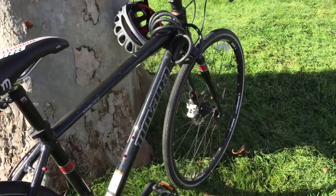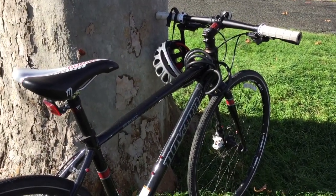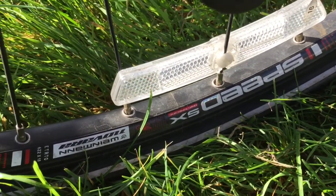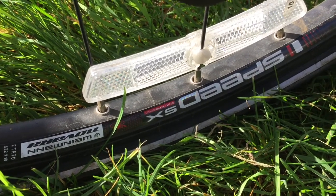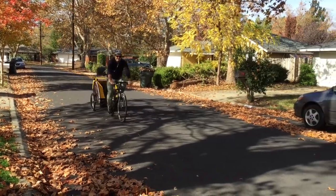Since it has those big road tires — they're thin tires — it's actually pretty fast and cruises pretty well. It does great on the street, of course, on any paved surface. And I have had it on some rough trails and it does pretty good.